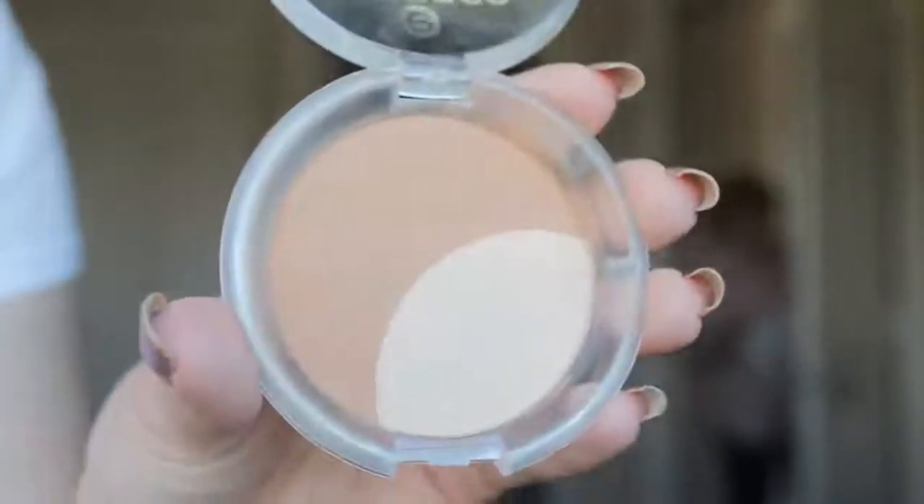Next up, this is the Essence Contour Kit — there's Wyatt's Mom in the background again, that was a ghost! Anyway, I have it in light and medium, but I always end up just using light. Especially because I cream contoured underneath, but I still kind of wanted to give my cheekbones a little bit of dimension. That contour kit is like $6 or something, and it's really, really good. I highly suggest trying it out if you're looking for a really good drugstore contour kit. And I'm using a Morphe brush — I don't know which one it is.